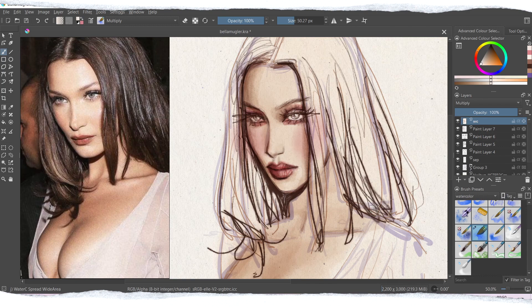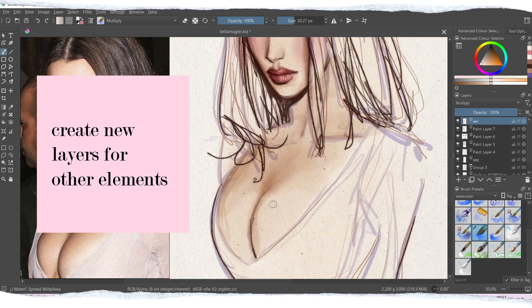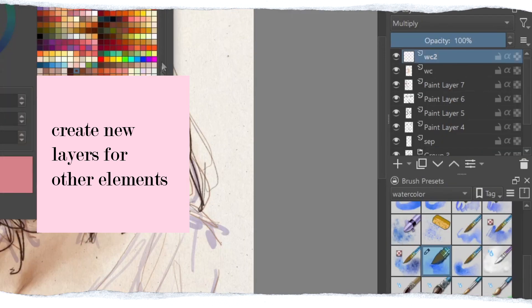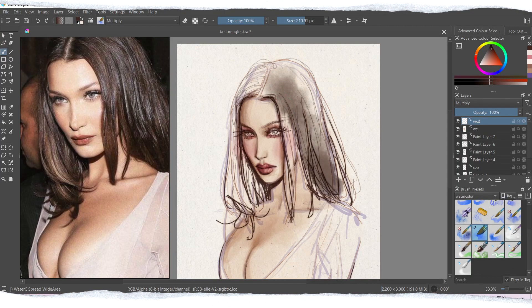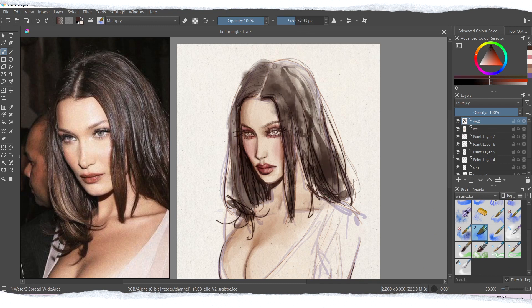Now for the most important part: how to create the watercolor effect. What I always do is create a new layer and set the layer mode to Multiply. This layer mode makes the colors translucent, so they will blend nicely with the sketch underneath and also with the background texture. If you create more of those layers, the colors will become even more saturated.